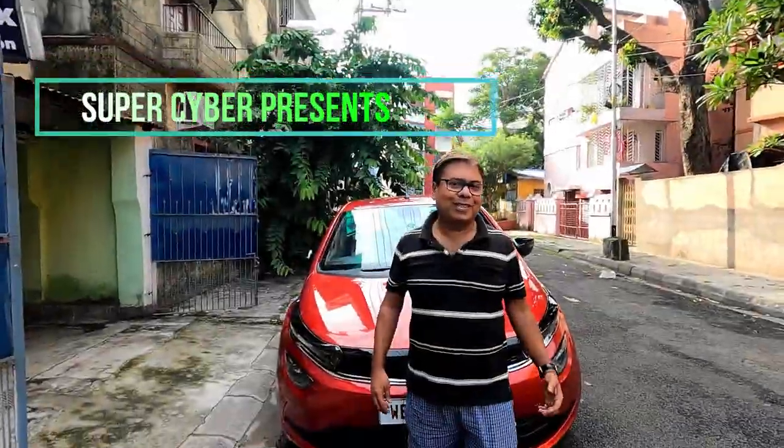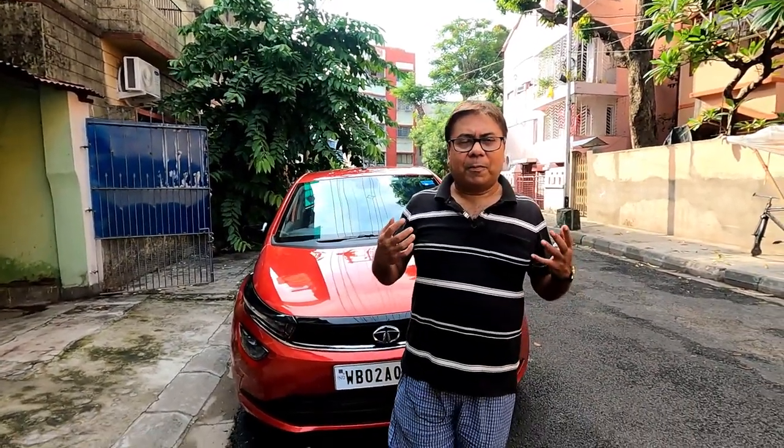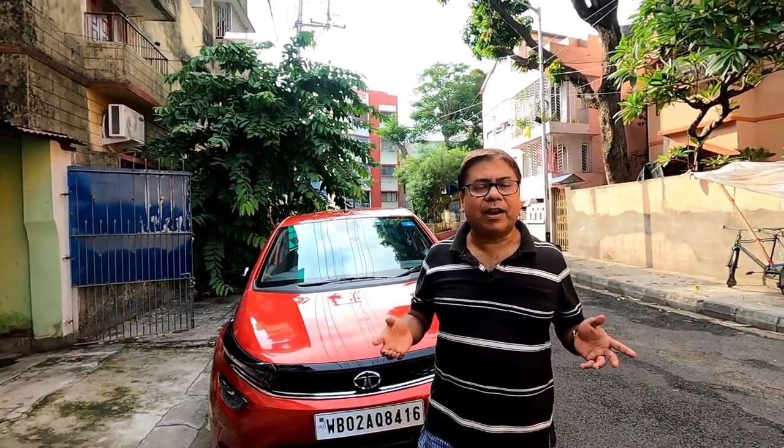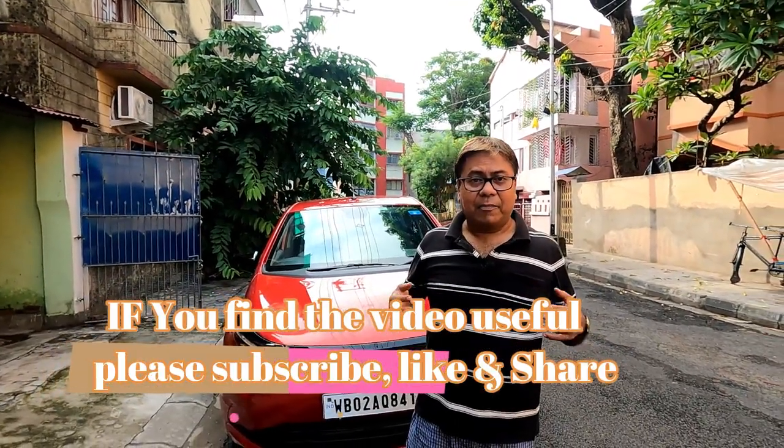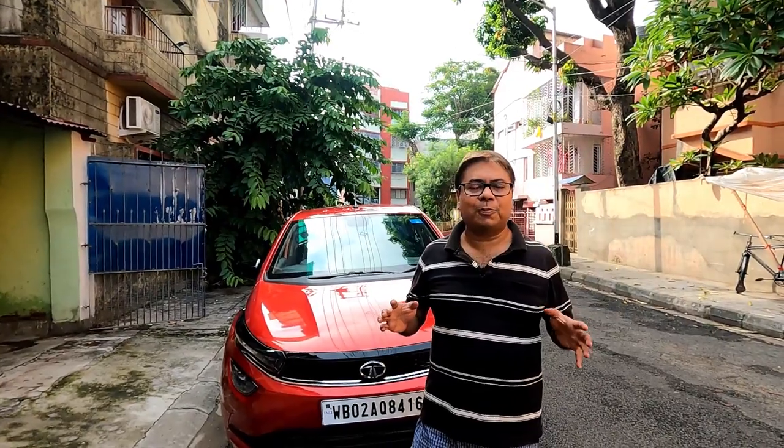Good morning viewers, today I'm back with another video on how you will prepare your car for the rainy season — what steps you need to take once you start driving in rainy season. The rains have already arrived in Kolkata and everybody should follow these steps to make your driving experience a hassle-free experience this monsoon.